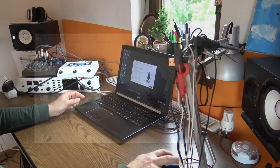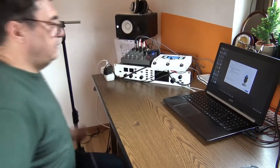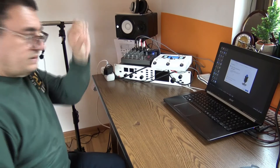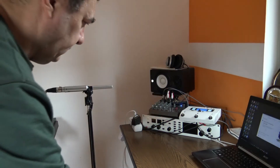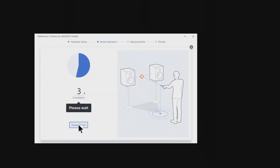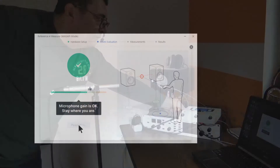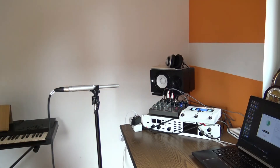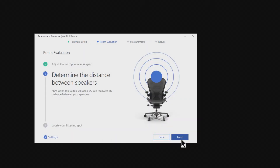The software is saying it detects different inputs and outputs, but I'll continue anyway. Now I have to adjust the microphone gain. I'll put the microphone in the position where I usually listen — it should be like here in this spot. It's looking okay. Let's go further and follow the steps — I'm sitting, that should be the right position. There's too much gain, so I need to reduce it. Now it's looking good.